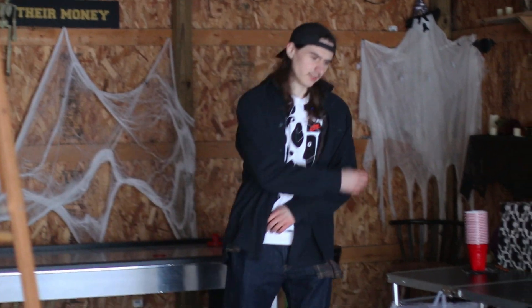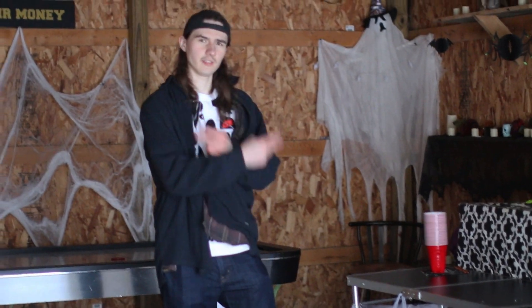Hey guys, welcome to Skater Nation. I'm your host Skater Nathan. Today we're going to be doing a quick tutorial for all the posers who don't know how to skate out there.